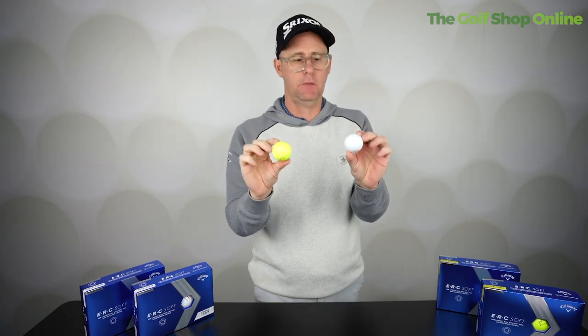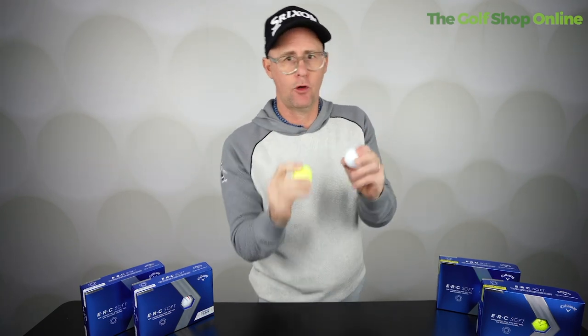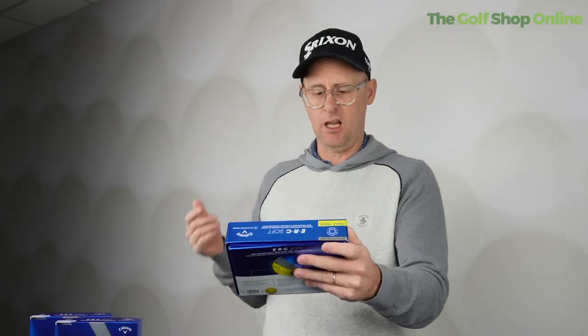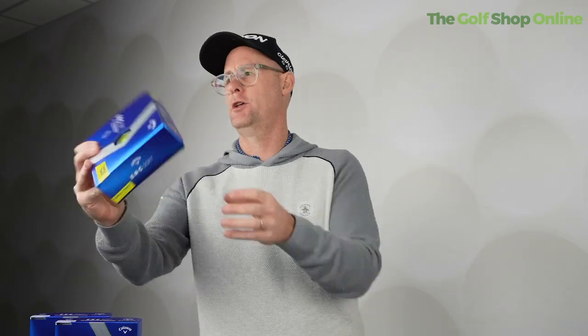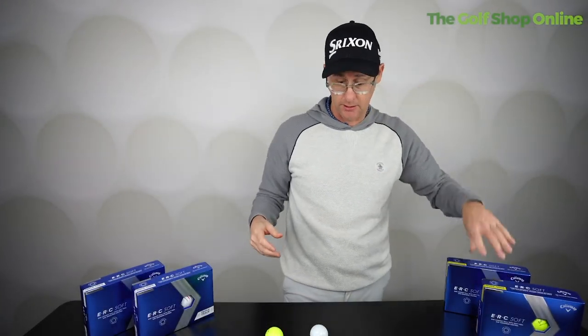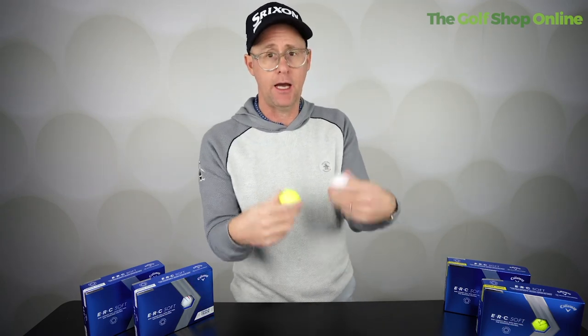Increased greenside spin in the new ERC Soft golf balls. You've got that nice soft feel that people seem to really like as well. Their longest ball with soft feel and greenside control is what Callaway are saying. So if you want distance, they're saying it's going to provide that also.